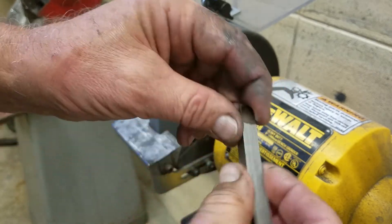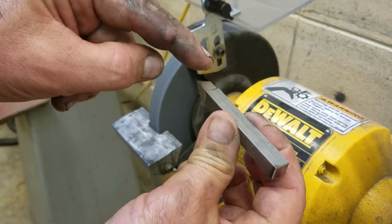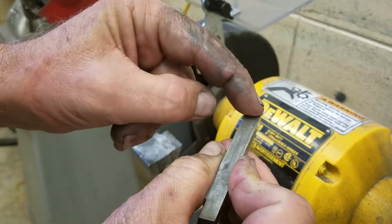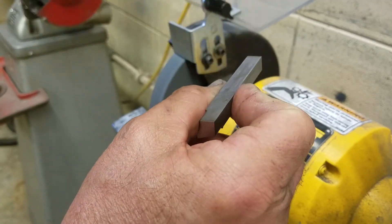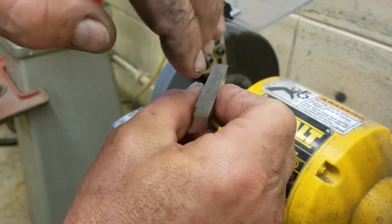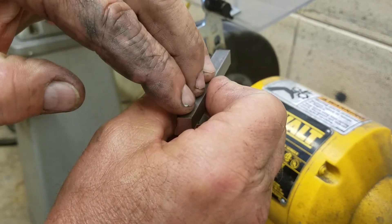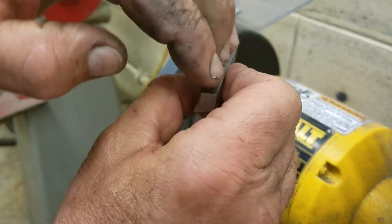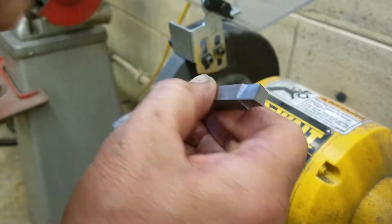I would take this bit and turn it over like this and grind the same thing I just did on this end. That way, when I put it in the tool holder, the screws will not hit the cutting edge on the opposite end. When I turn it over, the screws will hit this end — they're not going to hit on my cutting edge.